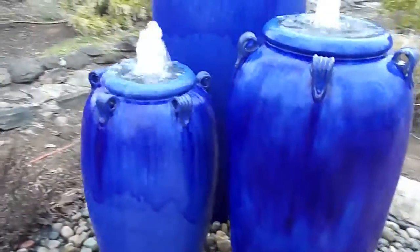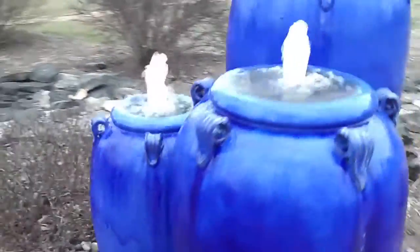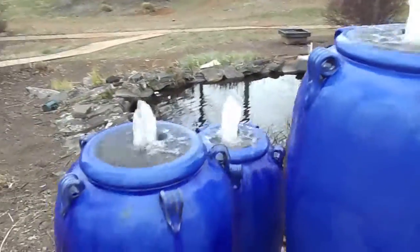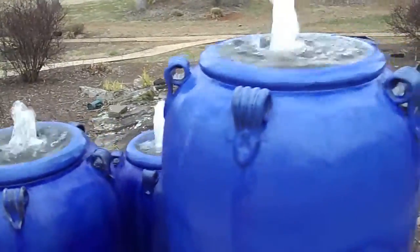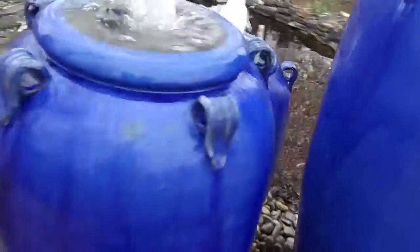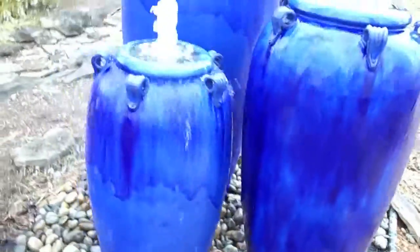Just an absolutely beautiful color. We'll go all the way around here so you can see them all the way around. When you get up close, you'll see that dark, almost navy blue. It's just a beautiful color — just the most beautiful blue color we found.